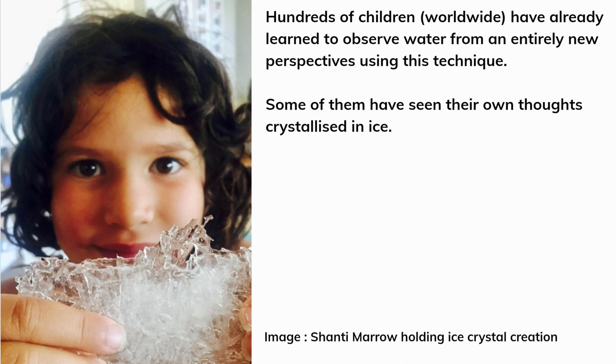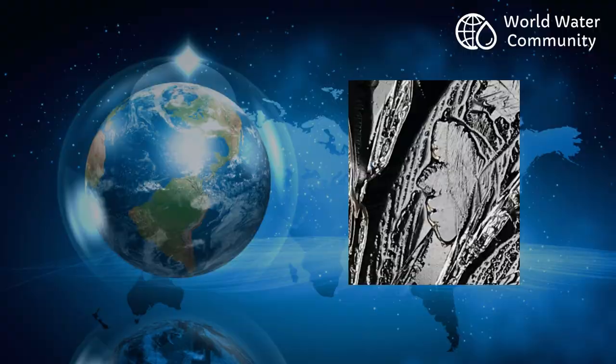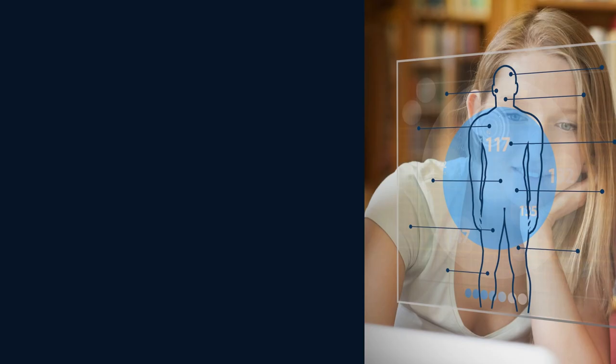Hundreds of children worldwide have already learned to observe water from entirely new perspectives using this technique, and some have even seen their own thoughts crystallised in ice. This gives them a very simple yet practical understanding of how their own thoughts have creative power, strengthening their self-confidence and admiration for nature.